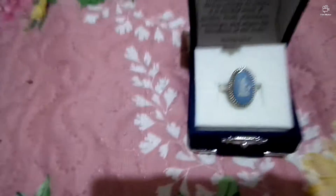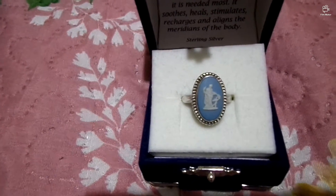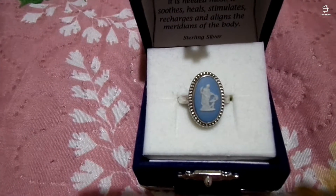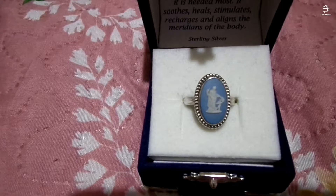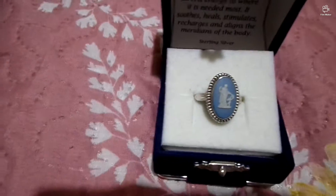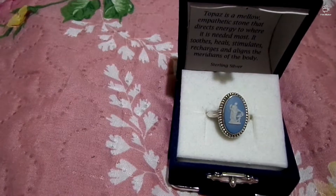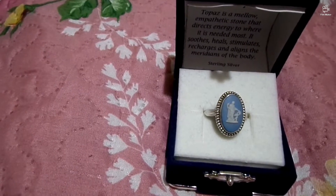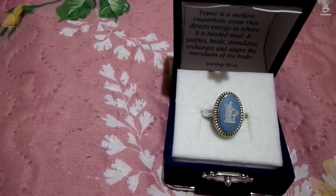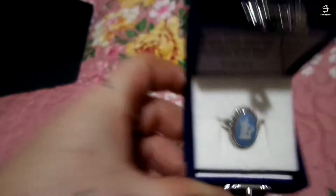The other Wedgwood ring I sold the minute I put it up. I got this one at auction — I bought it for 21 pounds and 3 pounds was the shipping, so 24 pounds total. I have a little bit of a problem at the moment with these Wedgwood rings, and I'll show you why.